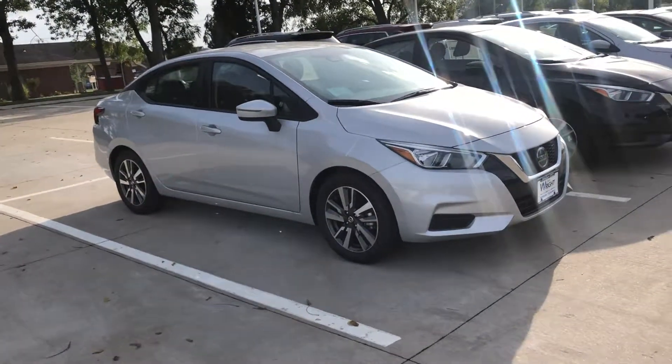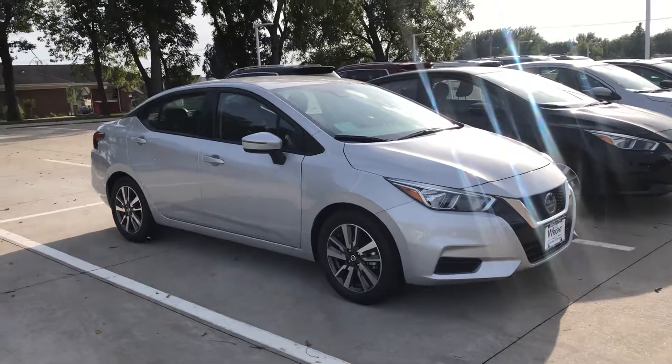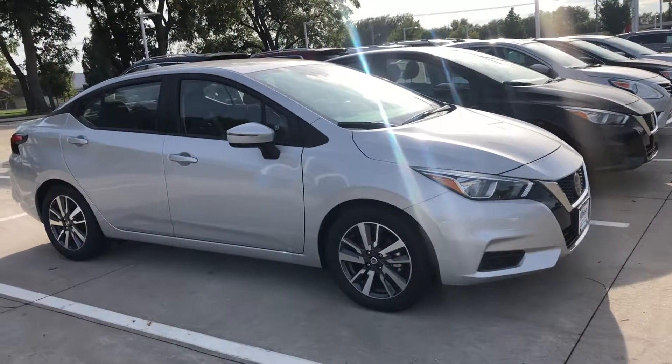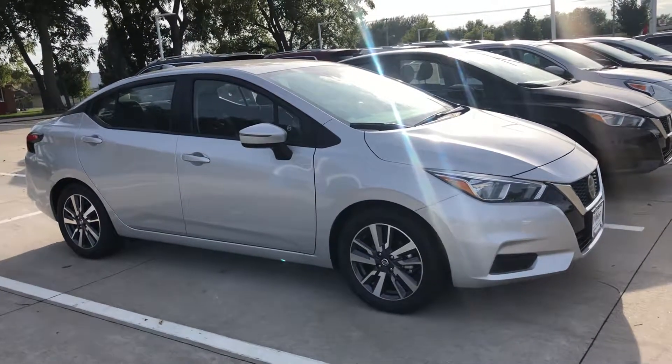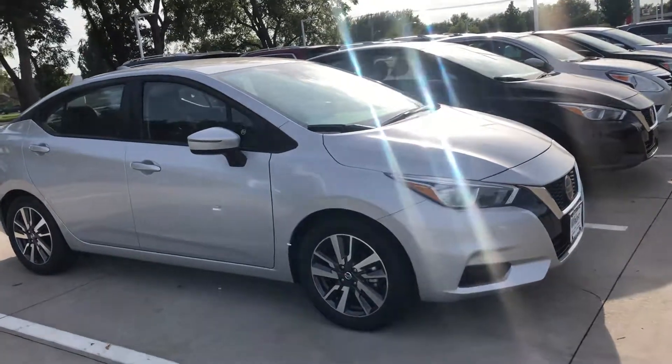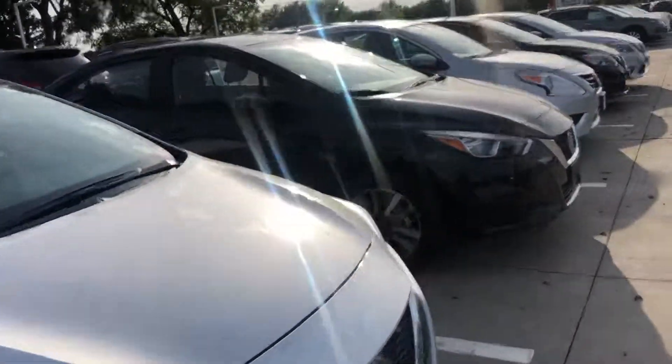Hello, this is Nigel at Dave Wright Nissan. I just wanted to make a quick video of the 2020 Nissan Versa and how to set the clock — whether you're doing it for the first time or for daylight savings time. This is a look at how simple it is, so let's hop in.